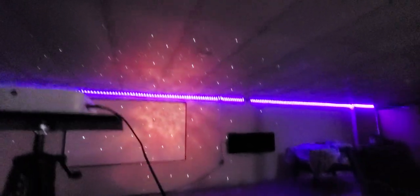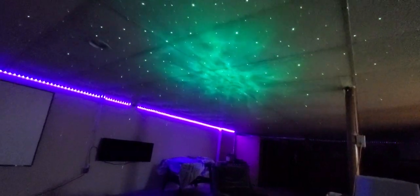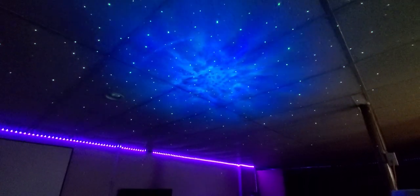Give it a second to load up. Where did I put the remote? There we go — whoa, check that out! You can move it up — oh yeah! This covers a huge area, look at that. Put it in your room and you'll definitely fall asleep to that.